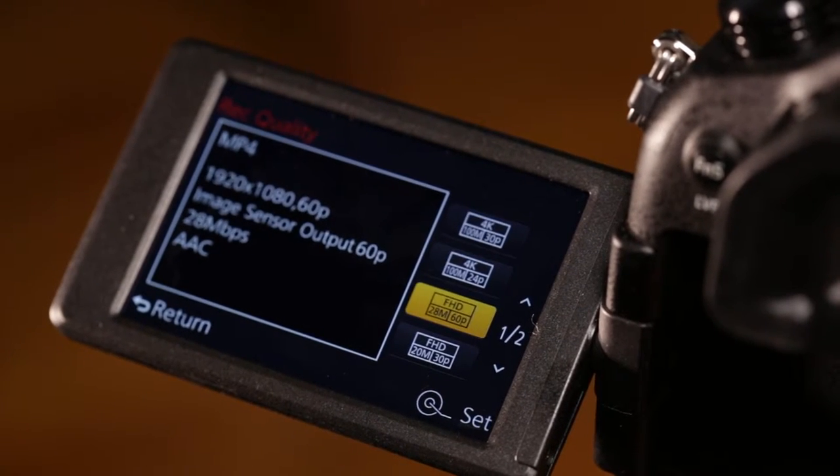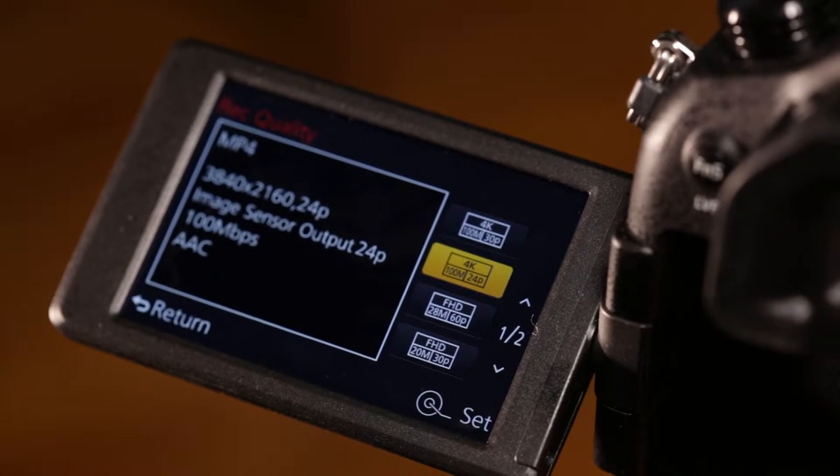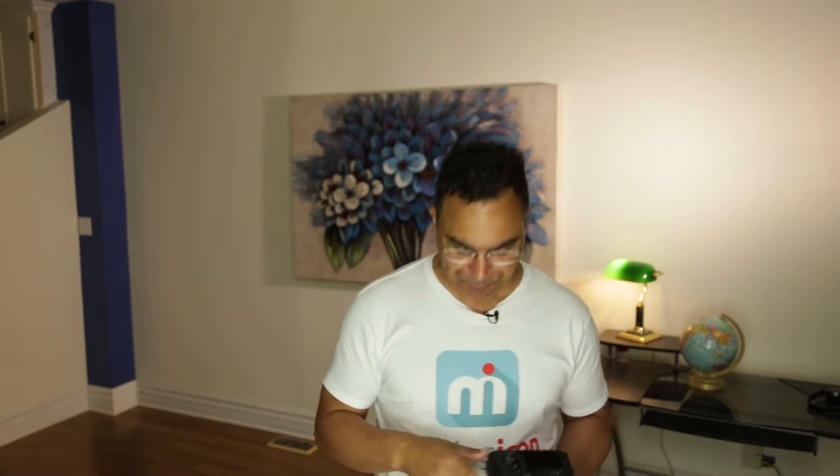4K — pseudo 4K. It's 3,840 by 2,160. It's not the actual big cinema 4K, but it is 4K. It's at 30p, which is not 60p, but still good. The bandwidth is kind of fun because it's 100 megabits in MP4, which is really cool. 1080p at up to 60p, and that's at the highest rate — it does 28 megabits.